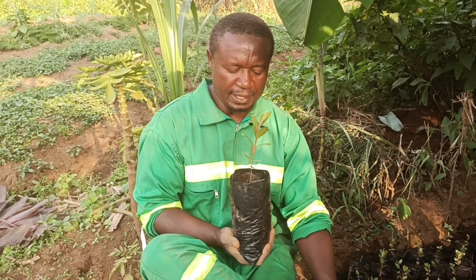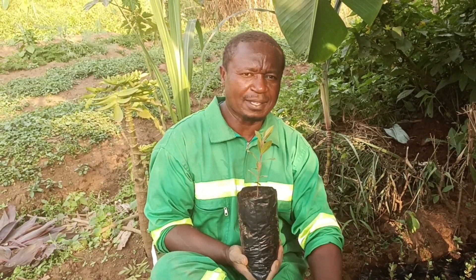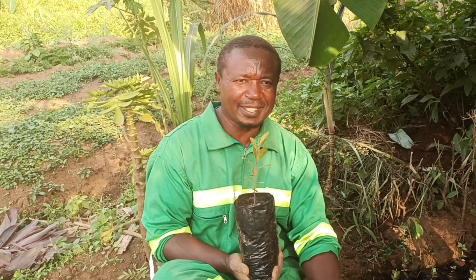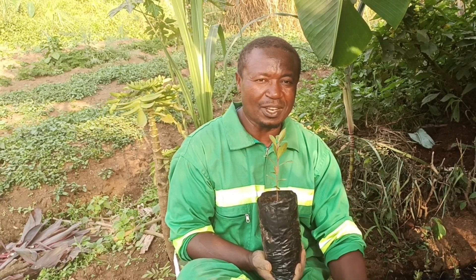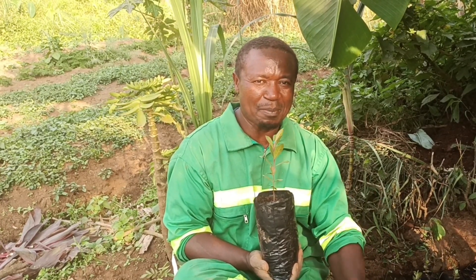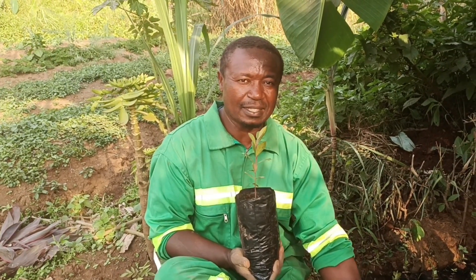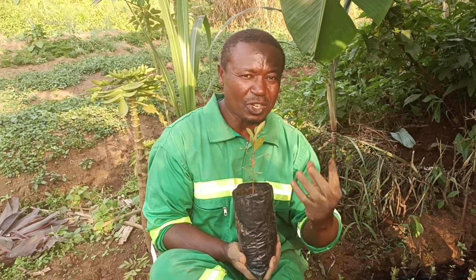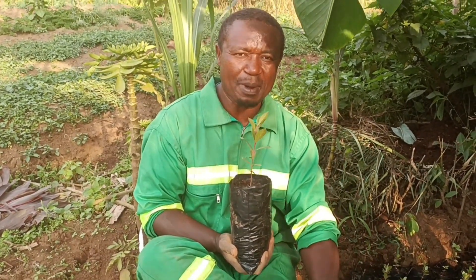I just finished transplanting some Indian guavas into polythene bags. I now have over 300 seedlings here, and the journey of these Indian guavas started with only 10 seeds. I remember I told you in one of the videos how I was sitting in India eating Indian guavas in New Delhi — I extracted just 10 seeds, came and nursed them, planted them, and now I have Indian guavas growing in my eco-village.